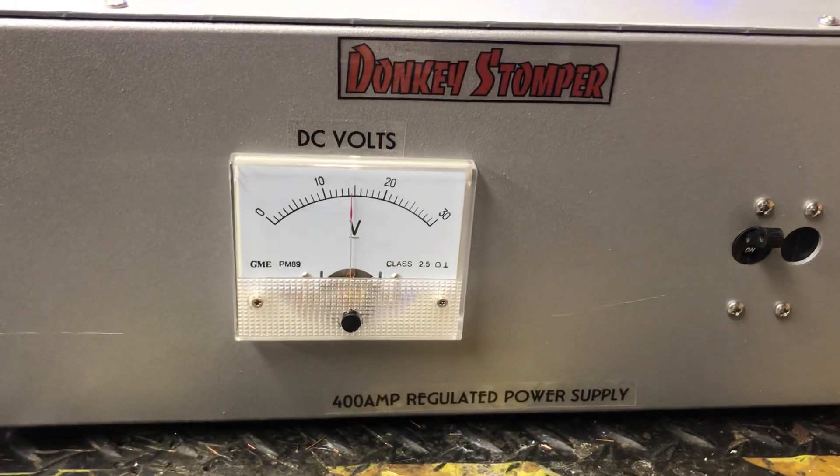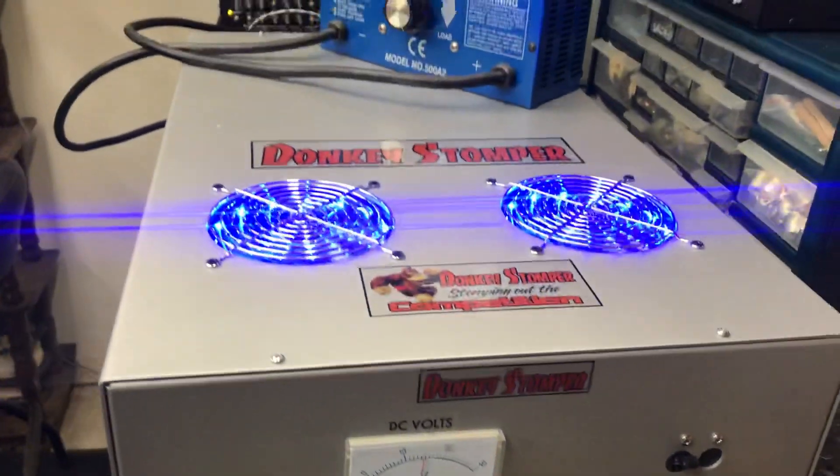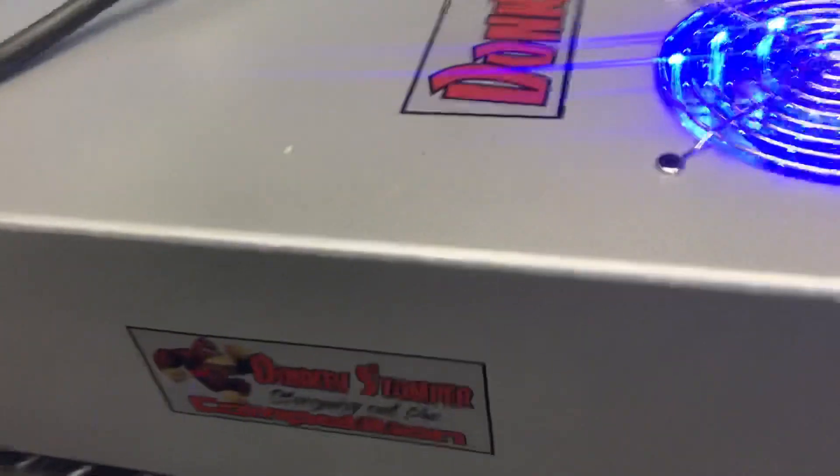Alright guys, we got a Donkey Stumper 400 regulated power supply. It's on 14.5 volts, only two fans. Nothing real fancy about this video — it is what it is.